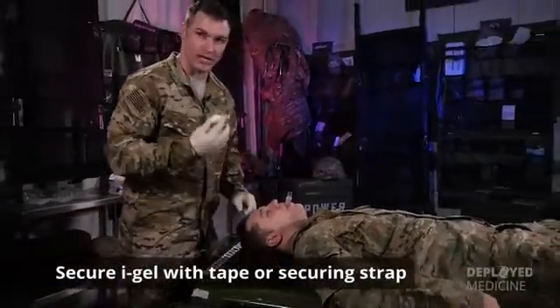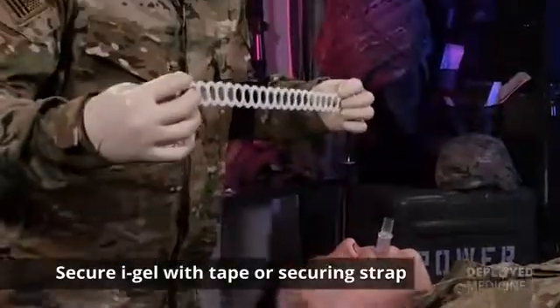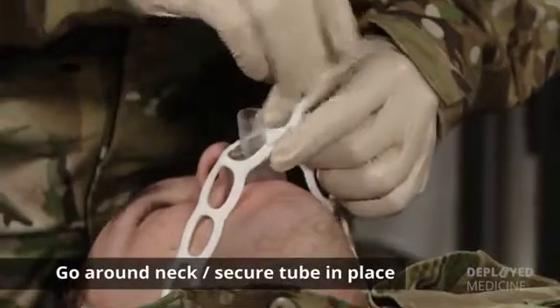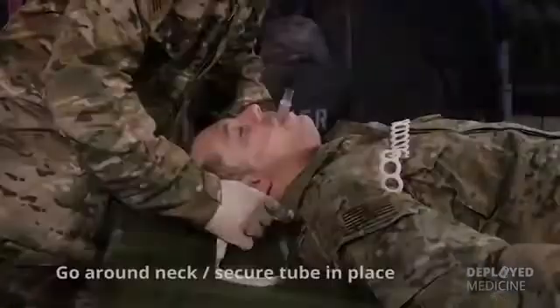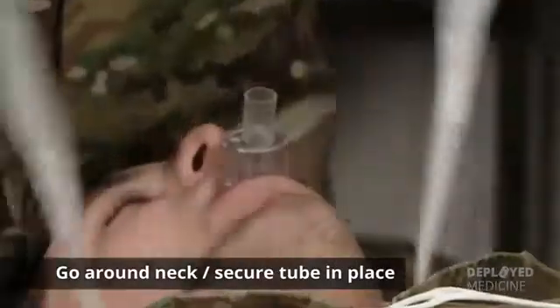Once the IGEL is in place, go ahead and secure it using either tape or a securing strap, like the one from a Crickey kit. Go around the patient's neck and secure the tube. With tape, you do the same.